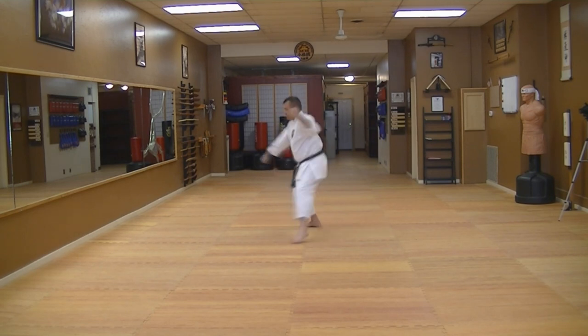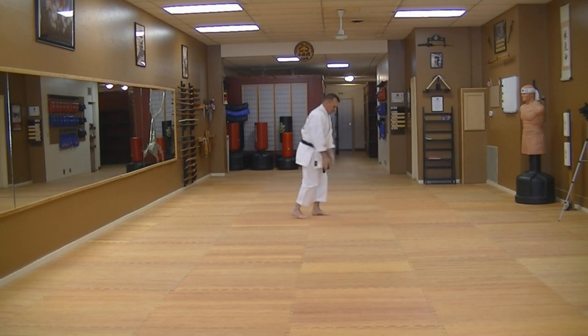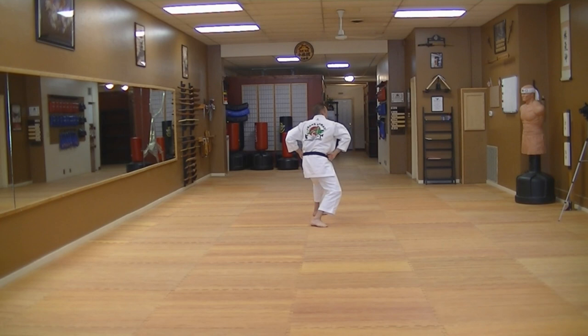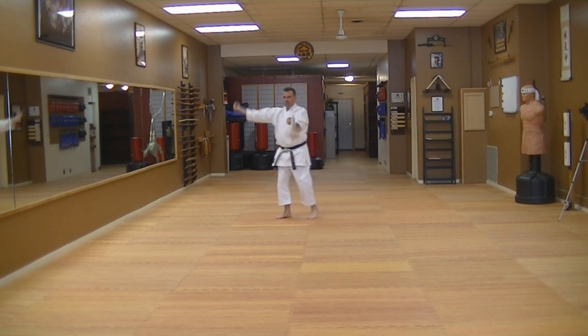Spin backwards, block. Feet close together, knees together. Kneel, down and straight. Step out, Shiko, spread block. Stand up, Shiko, roll — right, left. Turn. Cat stance, block. Crane stance.